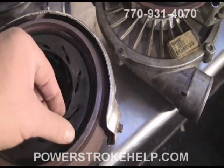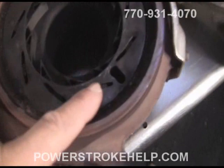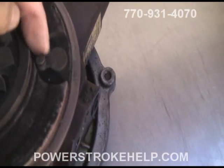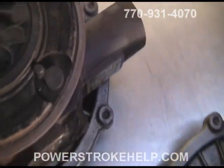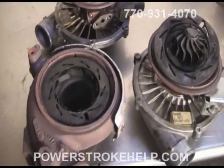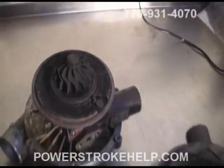What's very common for us to see in VGT problems is at least a slight elongation of the hole, or a deformation of the pin where it's worn out on one side. This can cause a little bit of turbo lag in the off-the-line performance. These are all things that can be repaired fairly easily.